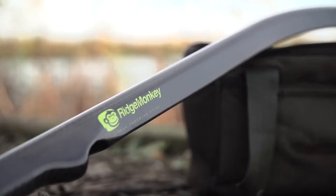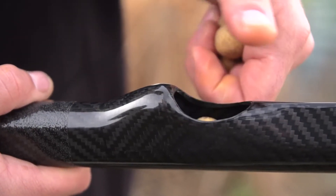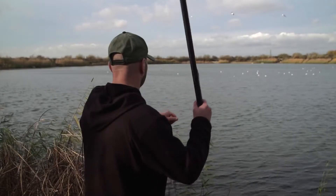The throwing stick I'm using is a little bit different for a few reasons. The first thing you'll see is the loading pull — it's just above the handle. This makes loading the throwing stick really easy and you can keep your eye on the horizon so you don't lose your rhythm and keep the baits landing in the same area.